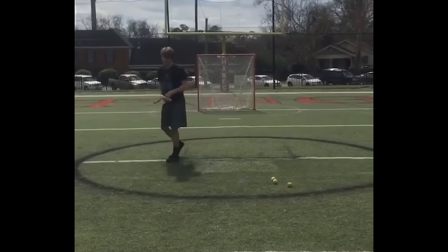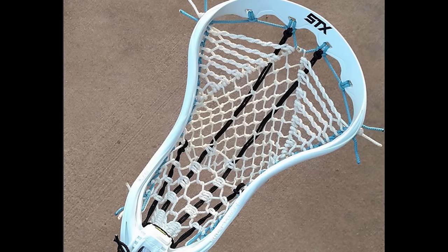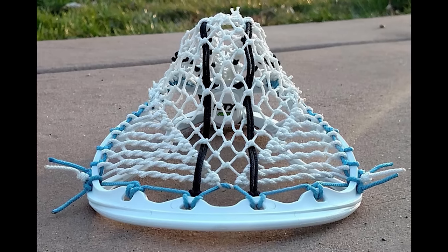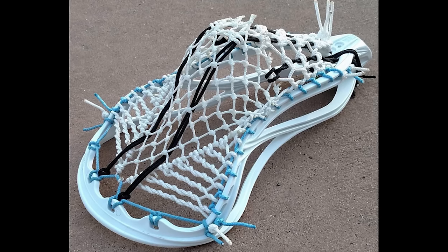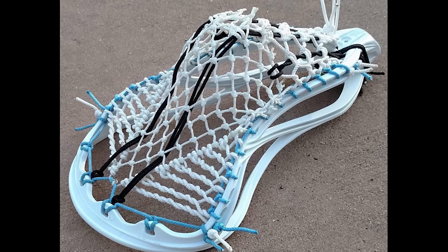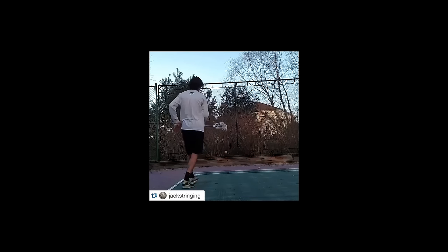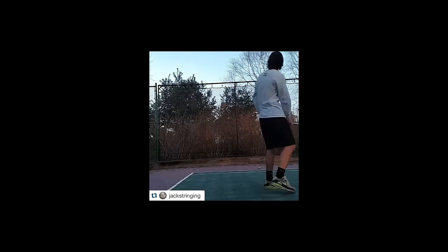This could have been a first place run for Jack String, except Richie B took it up one more notch. Both Richie B and Jack String had similar ideas — they took the mesh, manipulated it how they wanted, and made it part of the pocket. To the novice stringer, Jack String's pocket looks stronger, but in fact they are equally as strong. Adding more string to a pocket doesn't necessarily increase its strength; it just adds more problems and more difficult repairs. Richie B did the same thing with way less string.